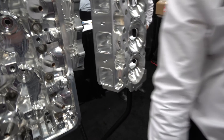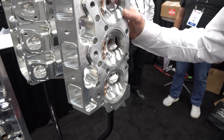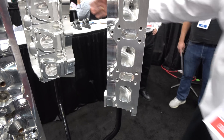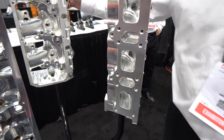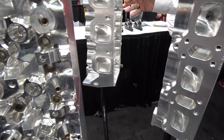And then all these cylinder heads — you guys cast these yourselves? These are CNC machined, all billet. And they have water jackets in them? Nope, solid heads. Just a drag race head. This is the 481 head, so this is the head that's on that engine over there. Yeah, I can see the canted valves.